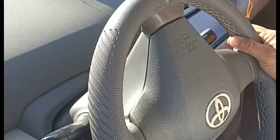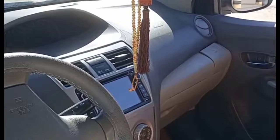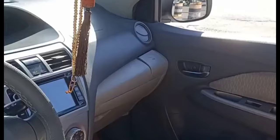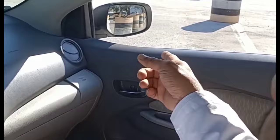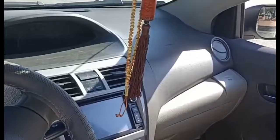Now the second step: turn full right. Then see from the right mirror — you have to see the gap between the car and the first drum.